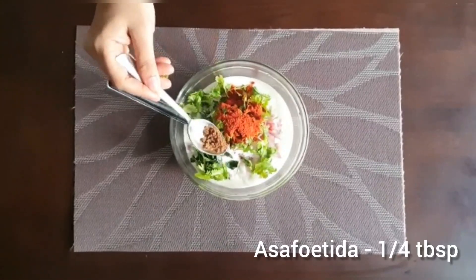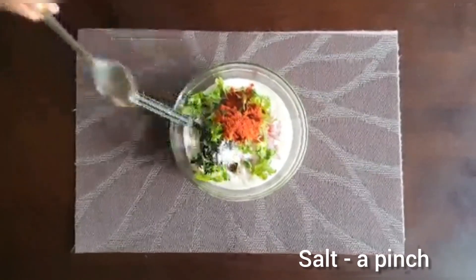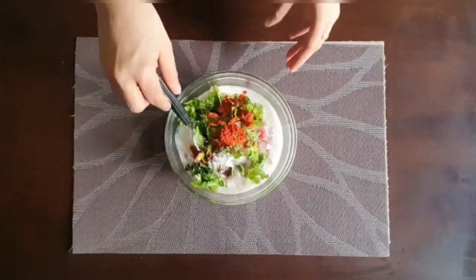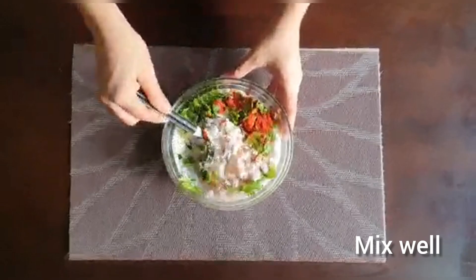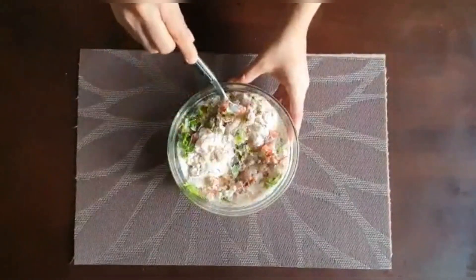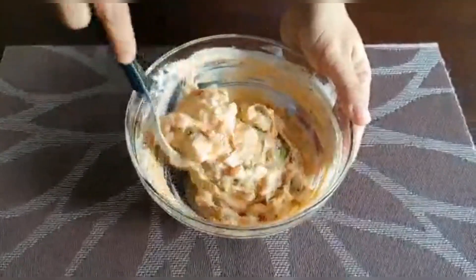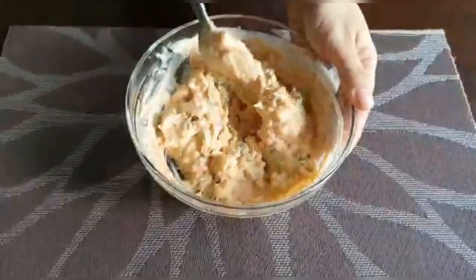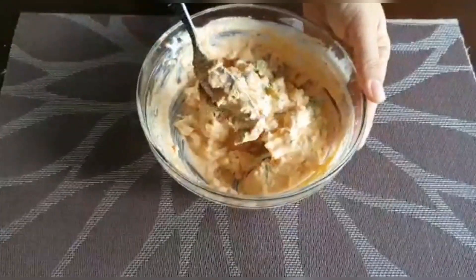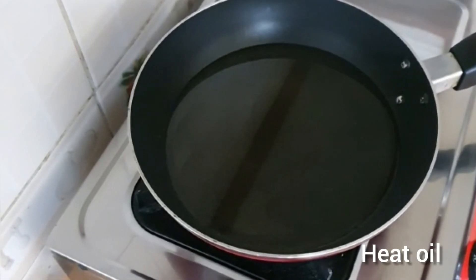Add 1 tablespoon of batter. Add 2-3 cups of water and add a little bit of water to the bottom.